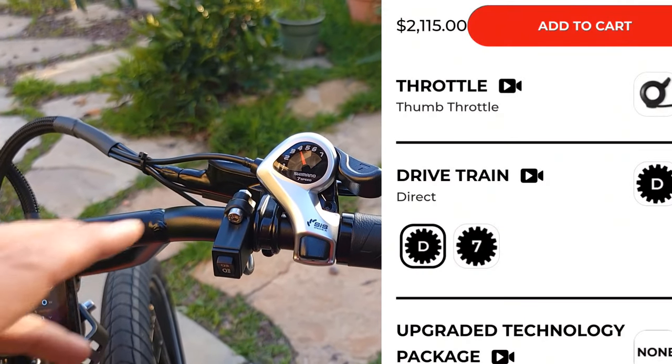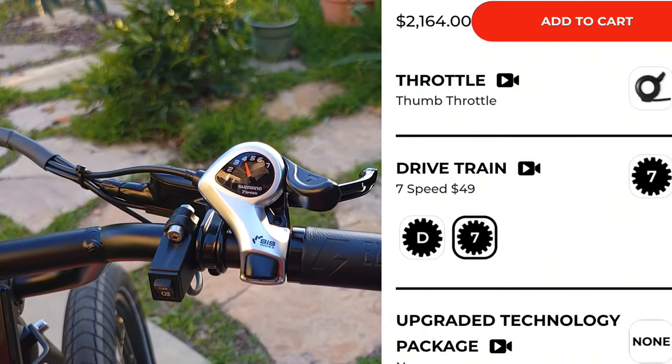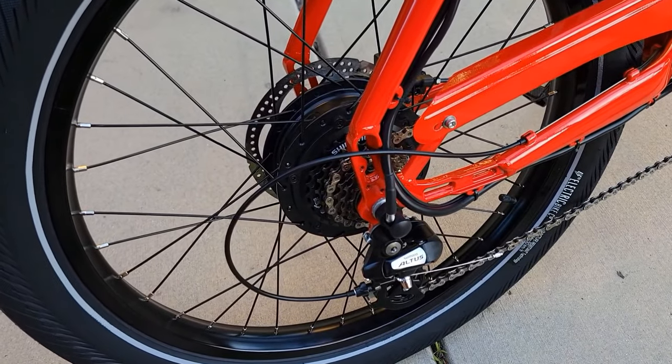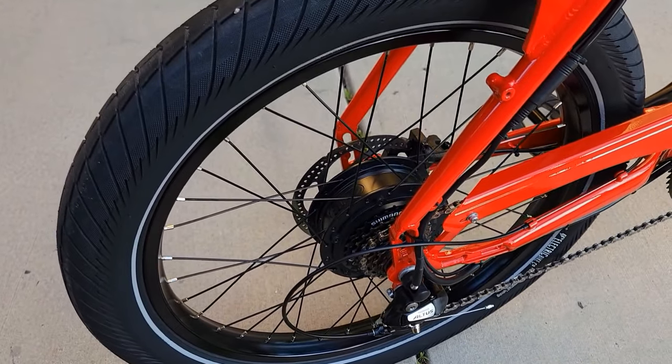You have an option to pick 7-speed or 1-speed — I picked 7 just in case I want to pedal. If you choose 7-speed, it comes with a Shimano Altus derailleur and Shimano 7-speed freewheel.